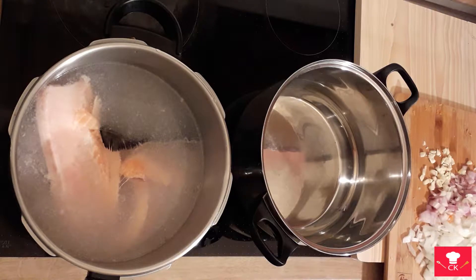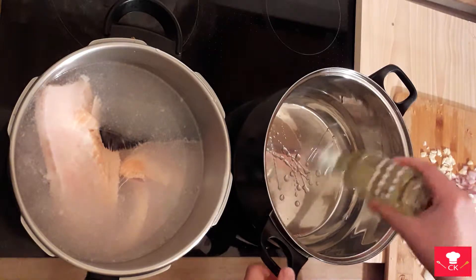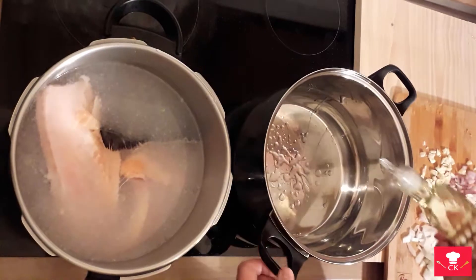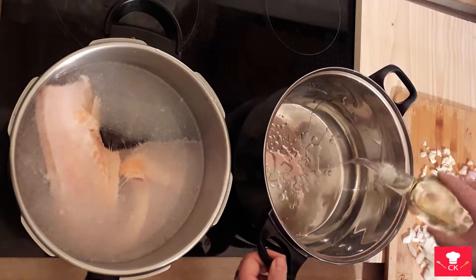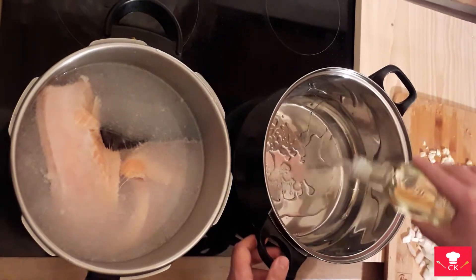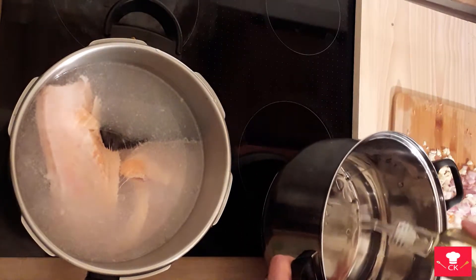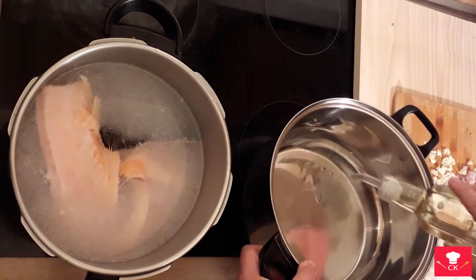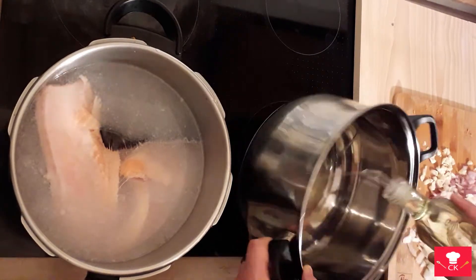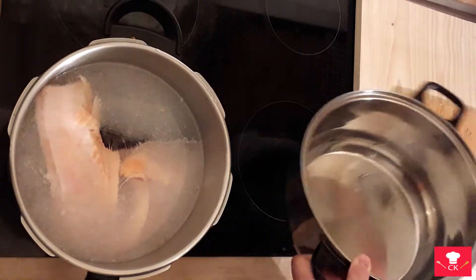The next thing we're gonna do is oil our second pot. You don't need too much oil, just cover the bottom a little bit — about this much, nice and easy.